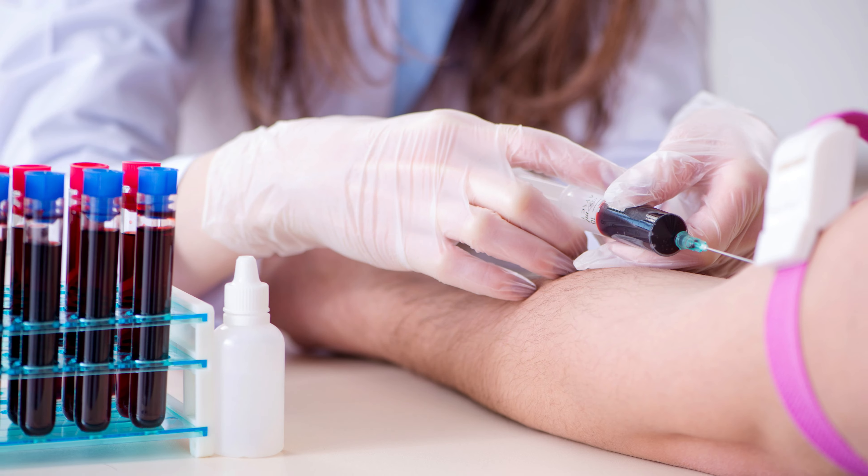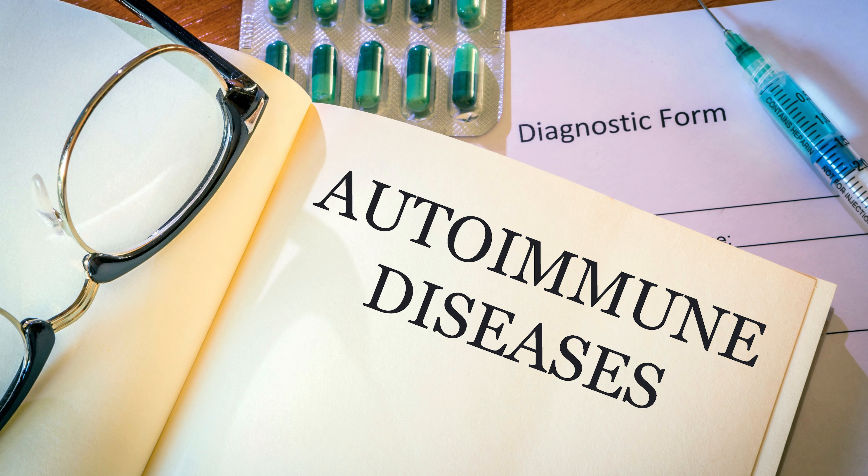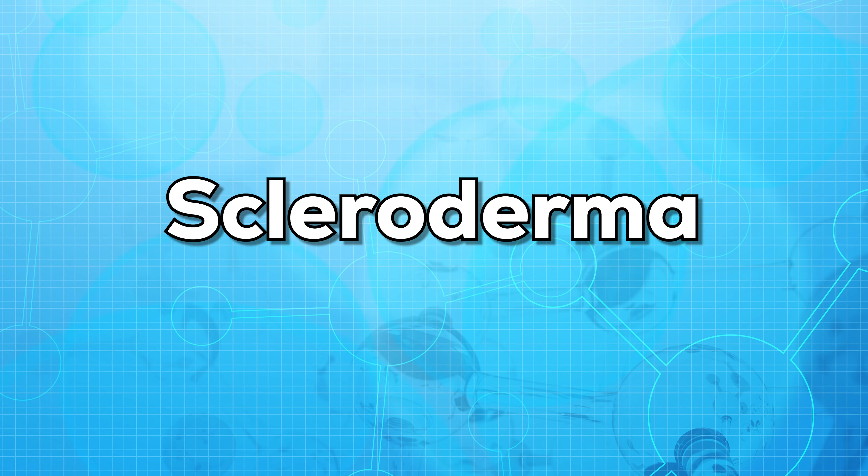Now, let us know what this test is used for. An ANA test is used to diagnose autoimmune disorders. Some of the autoimmune diseases include SLE, scleroderma, and rheumatoid arthritis.